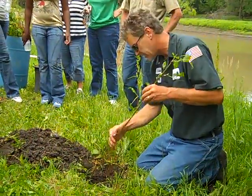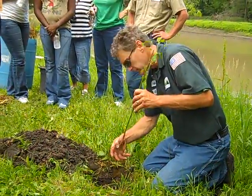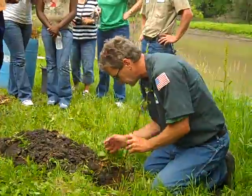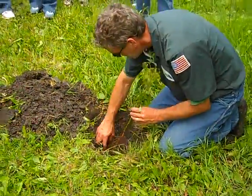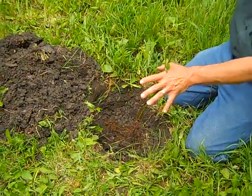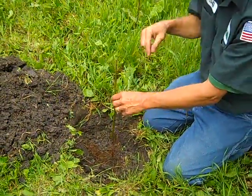I'll just kind of chop the chunks up as you take them out. But the main reason I wanted to dig the hole this big is because we want to put the roots — we want to organize the roots so that they're sprawling outward, kind of radially.